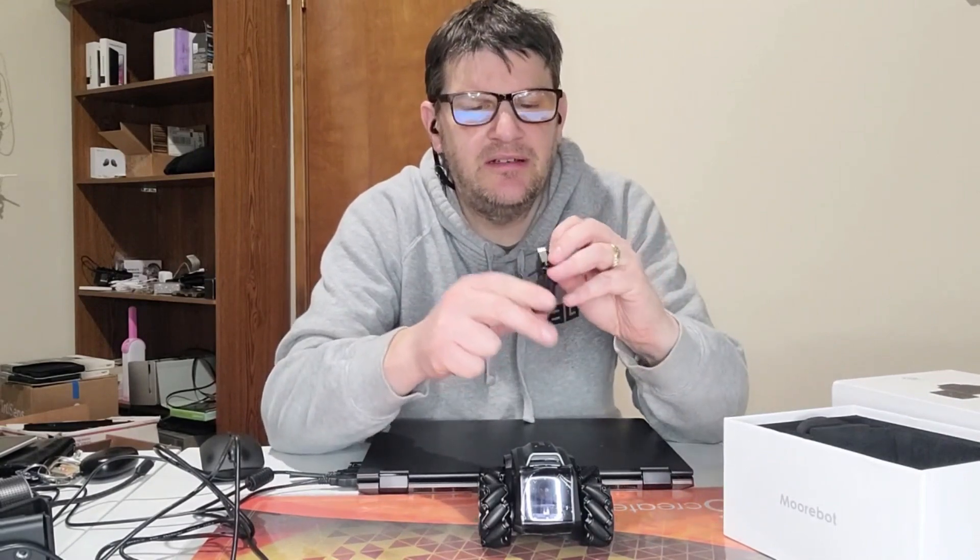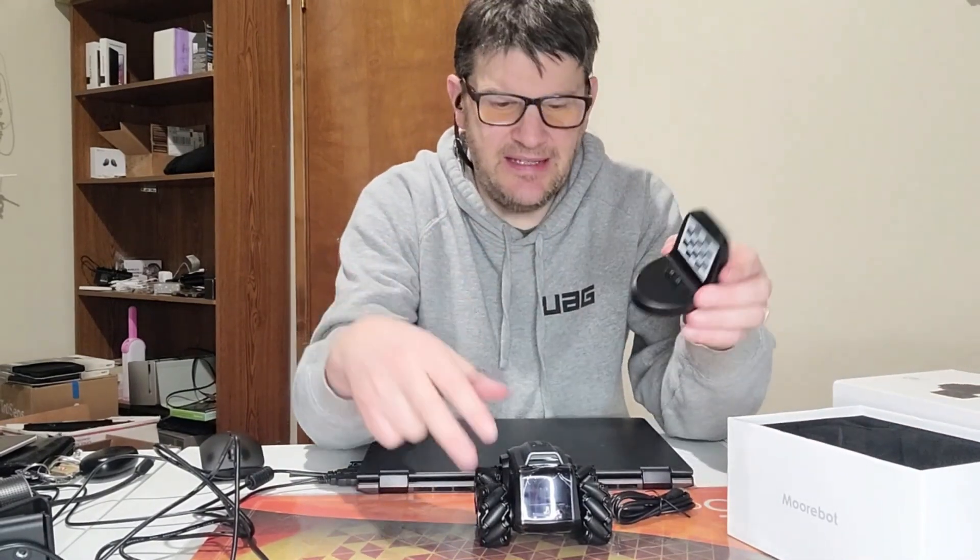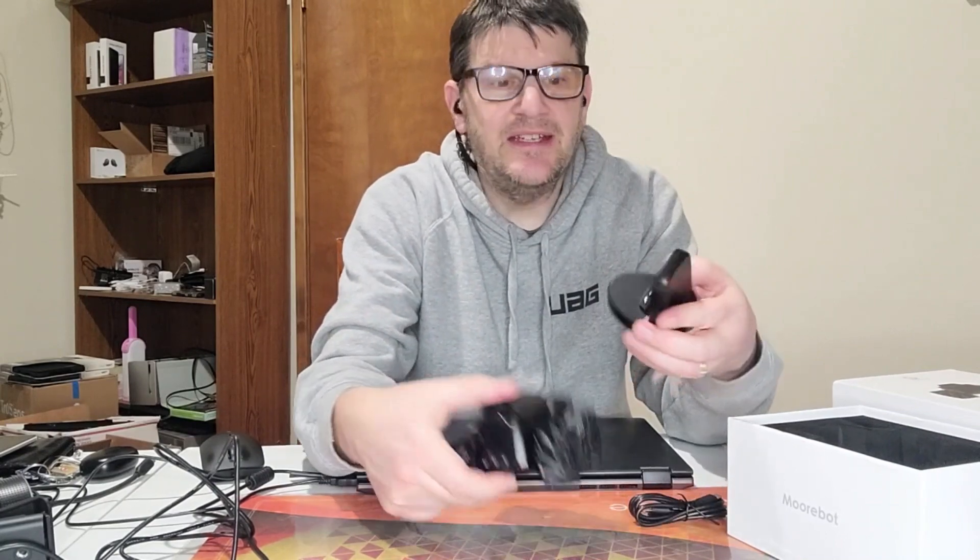Something else I want to talk about is just what else comes in the box. As you can see, we've got this nice charging cable here — it appears to be USB-C, which is what I expected. Then there's also this particular piece here, which looks like it plugs in somewhere on the device.